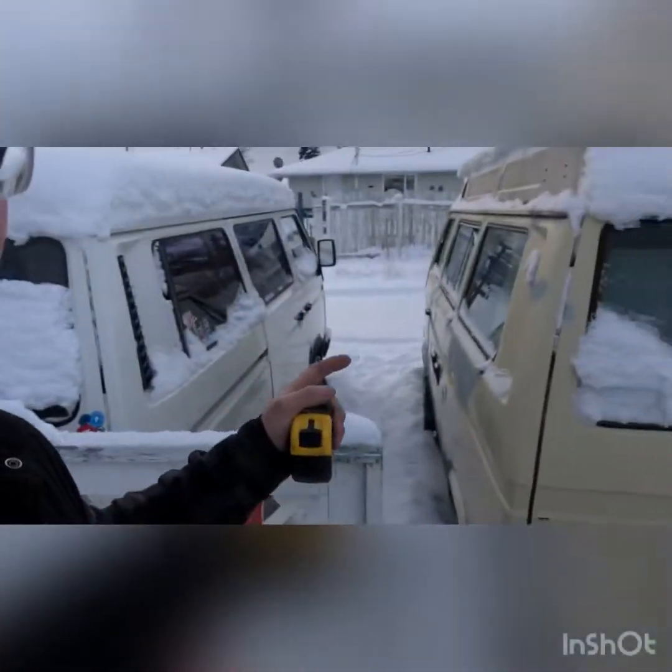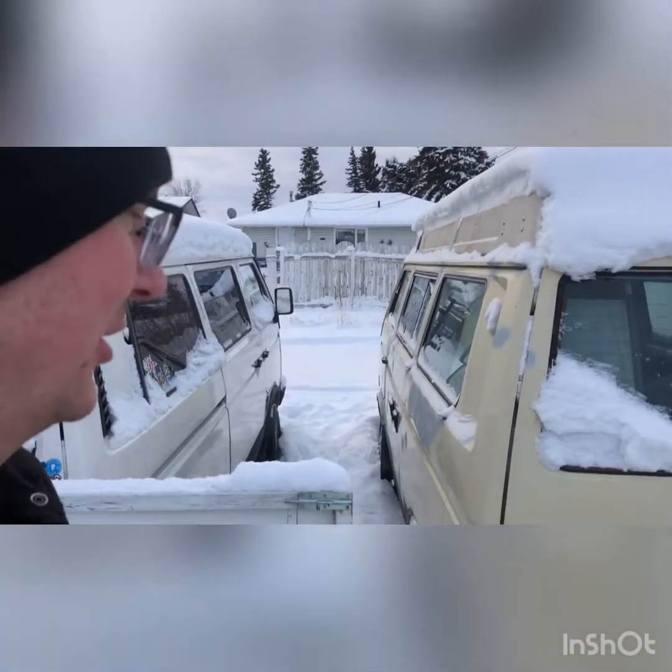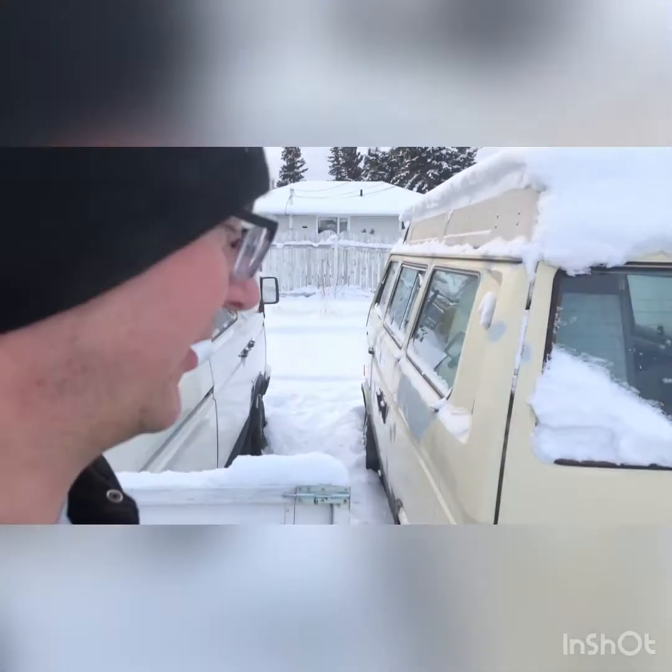Okay, hi everybody. These are my two fans — I didn't expect to have this much response to my parts fan, so I'm going to try to do a video of everybody's parts that they want at the same time.